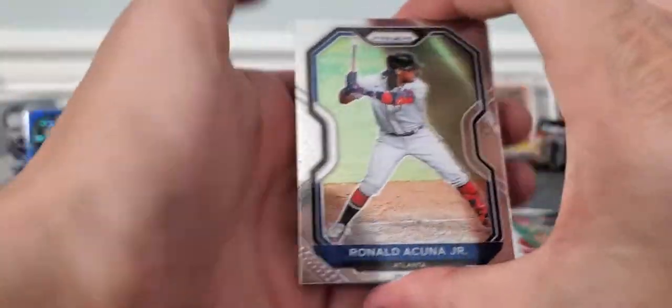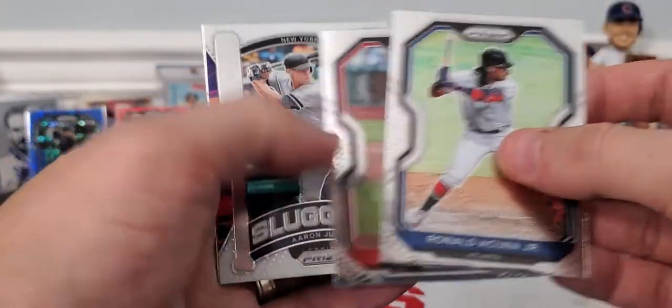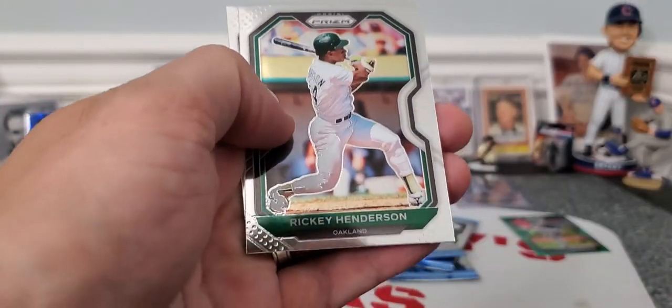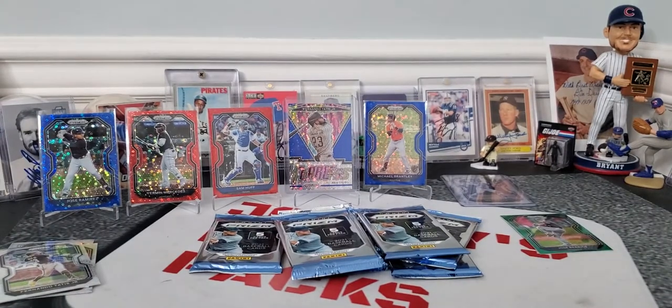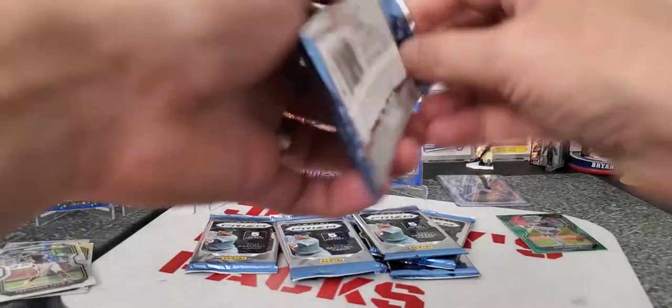So the elusive autograph is still waiting out there. Still getting a couple more parallels — Acuna Jr., Zach Gallin, Aaron Judge Silver Slugger, Rickey Henderson, and Kyle Cody.